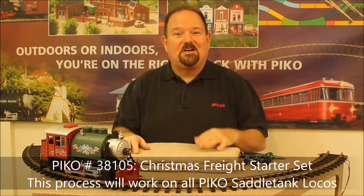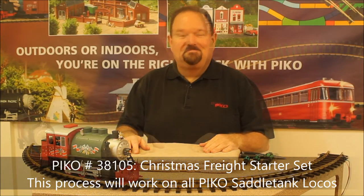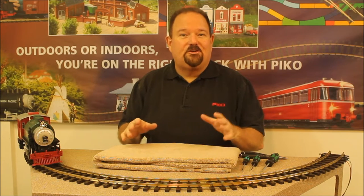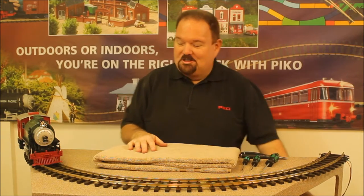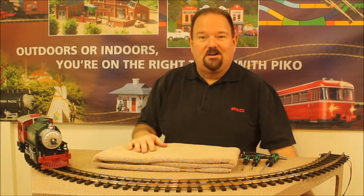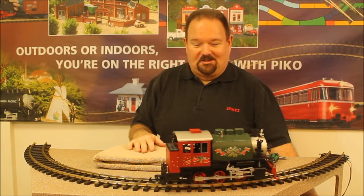Christmas trains are popular, so we're going to use one out of a Christmas starter set as our example. The first step in disassembling any loco — whether you're installing a sound unit, a smoke unit, or doing maintenance on the motor — is to test it and make sure you know what you're working with. We'll give it a quick test, make sure it's running okay, and it looks like it is, so everything is good to go and we can tear into the loco.